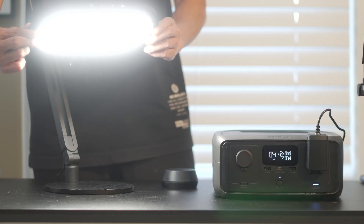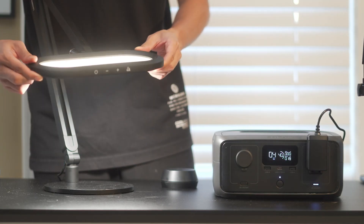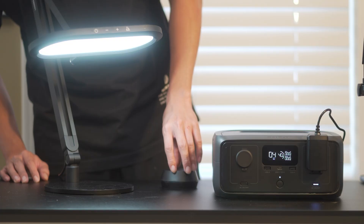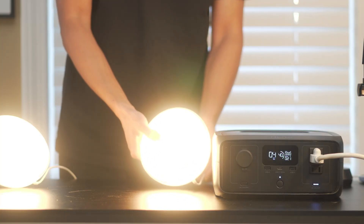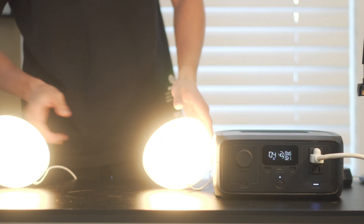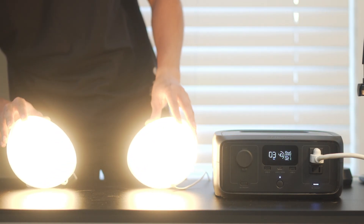Next, we ran some lights, starting with a desk lamp. On max brightness, it pulled 18 watts, showing 4 hours of runtime from 40% battery. Lowering the brightness stretched it out to around 12 hours. Running two bulbs at max brightness pulled 21 watts, giving roughly 4 hours of runtime at 40%.